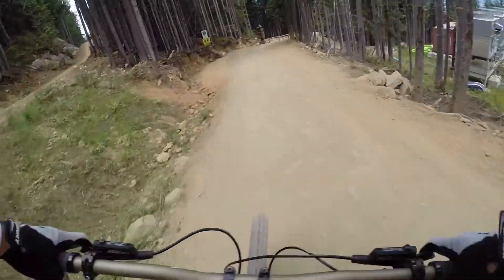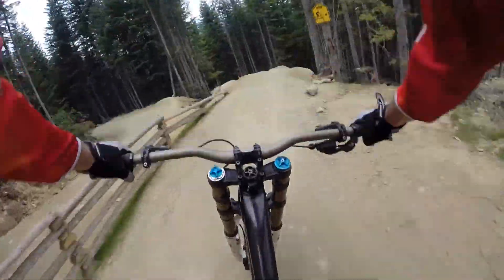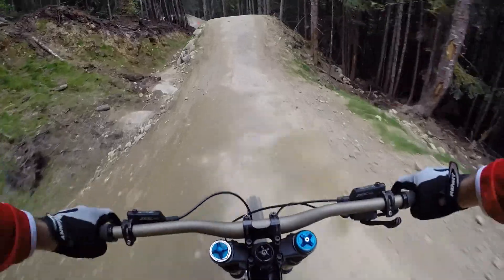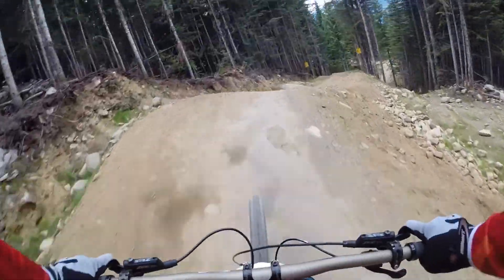Right then, dirt merchant, here we go bitches. So we've got a little drop to start off with, then a couple of little fly jumps, nice hip here. Oh yeah, love that shit. All really good fun, really well built.